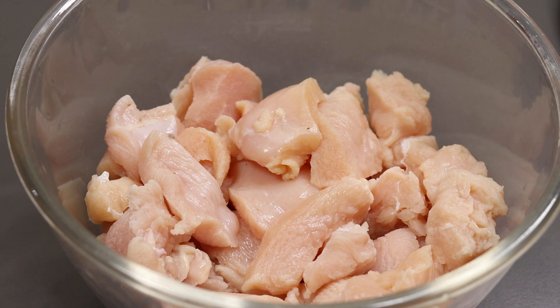I have to clean the chicken and make small pieces. It is made of thigh pieces — not breast pieces.